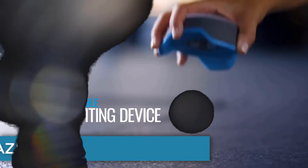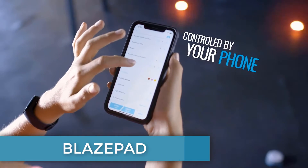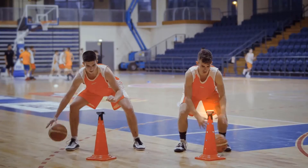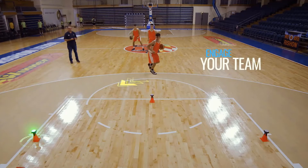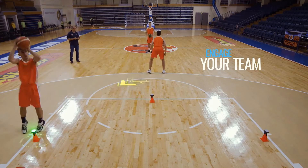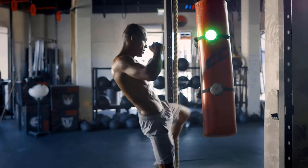Blaze Pod — looking to increase your agility and speed? Professional athletes have been using reaction training lights for years, and they're now available in consumer form thanks to Blaze Pod, a smart flash reflex training system that involves tapping touch-sensitive pods with your hands, knees, or feet during your workout.